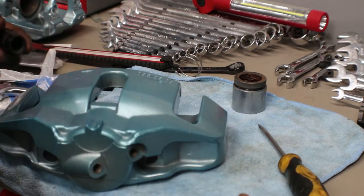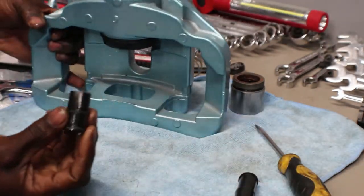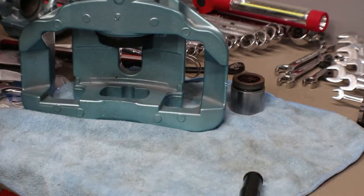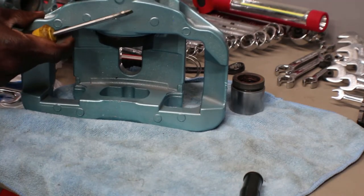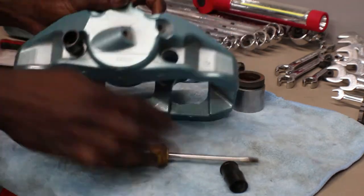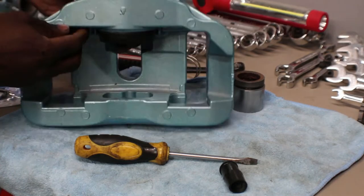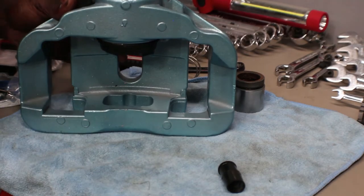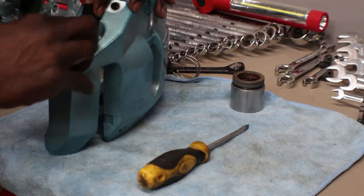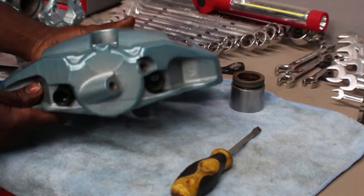Put a little grease on the seals so they go on easier. Grab the long one and use the same screwdriver — push it back in there. One's in. Make sure it comes out on the inside. It's not fully through yet — push it in. Now it's fully through. Do the same thing with the other one on the short side. There you go, that one's in too. That's it for this caliper; now we're going to do the back one.